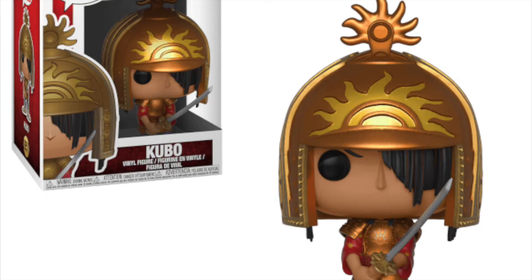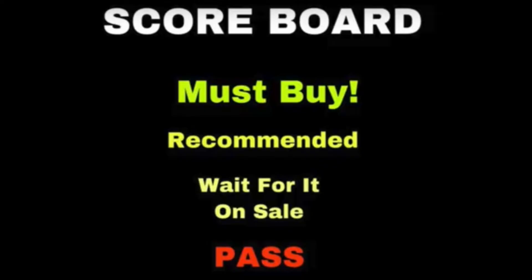As for the Kubo with the helmet and sword pop, I will be getting that one later, but it looks excellent as well. I highly recommend anyone to watch the movie because it's truly fantastic, but the story might not be everyone's cup of tea, which may hold some people back from buying the pops. So for people that like the pops but haven't seen the movie, I say wait for the sale. But if you're a lover of the movie, it's definitely a must-buy.